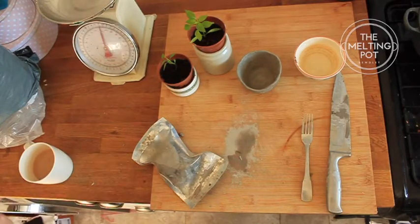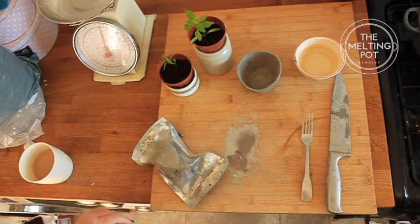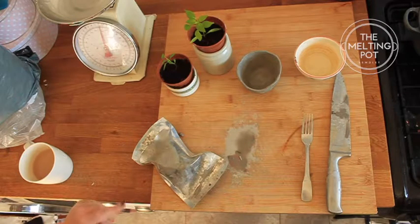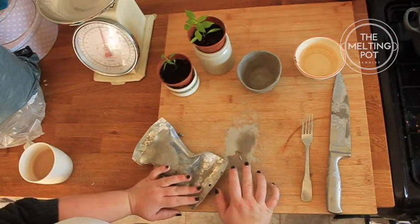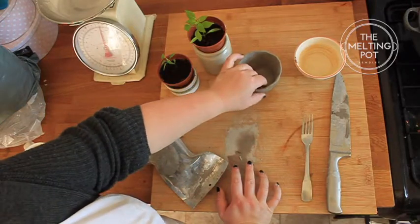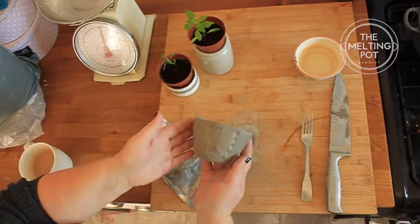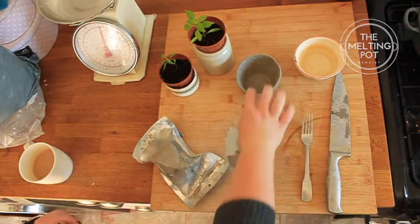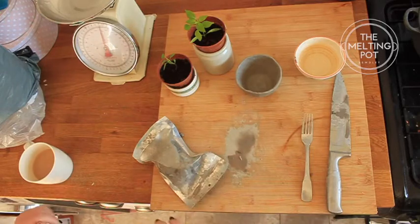Hello and welcome to the first of hopefully many Melting Pot air dry clay tutorials. Today I'm going to be talking you through how to make an air dry clay pinch pot — something to put your plants in, your flowers in. Here's one I made earlier, true Blue Peter style.